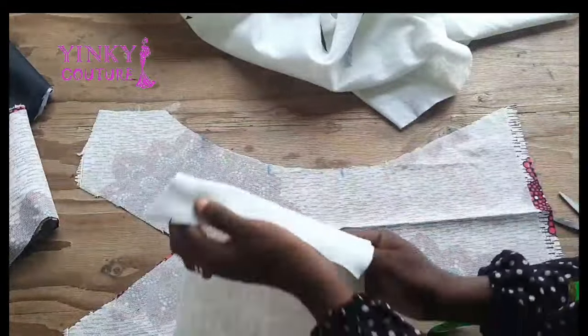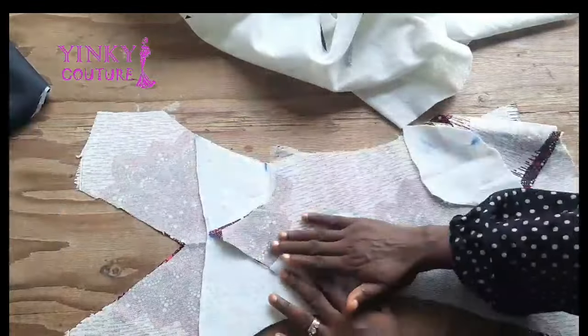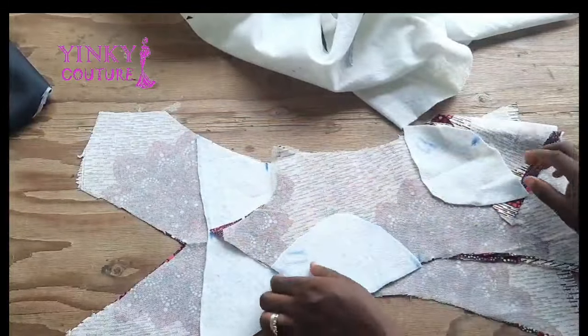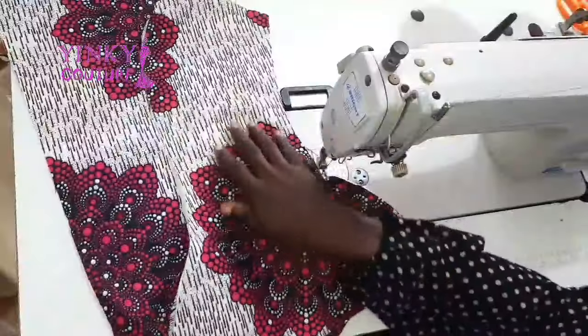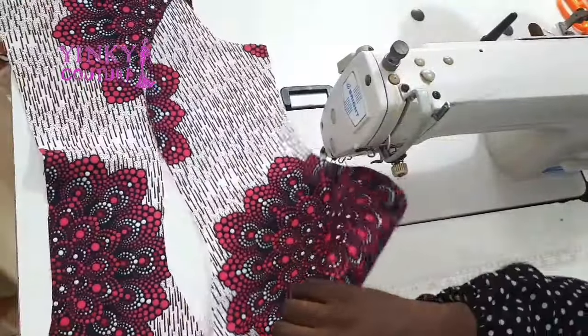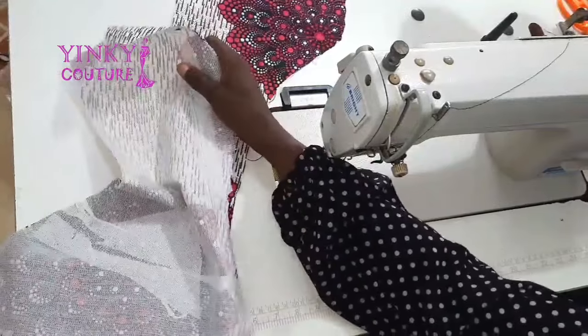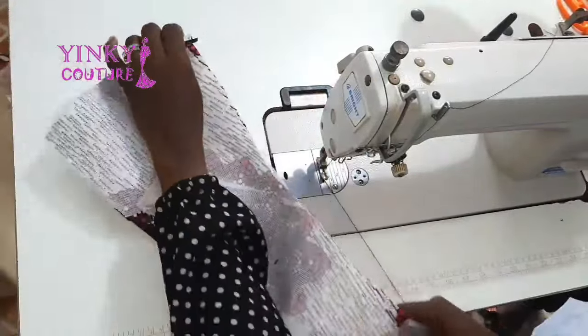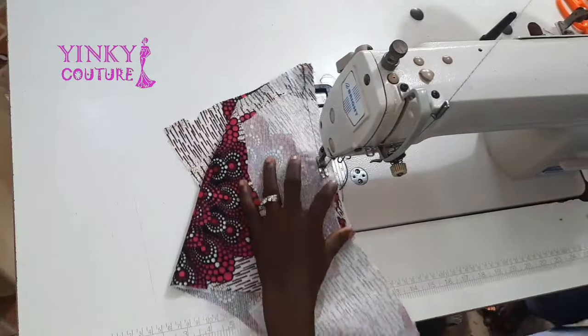I open it up to the wrong side — the side that has gum — because this wadding always has gum on one side. You place the gum side on the fabric and then use an iron to press it so the wadding bonds to the fabric. After doing that, I'm going to start stitching the center front.